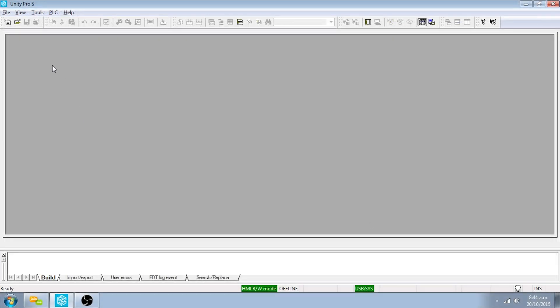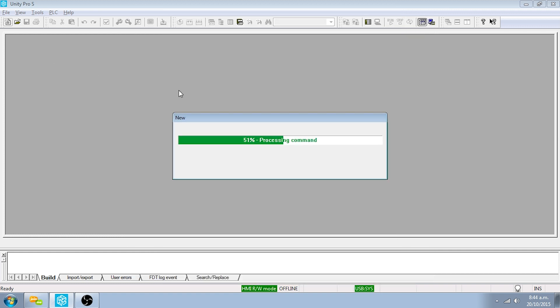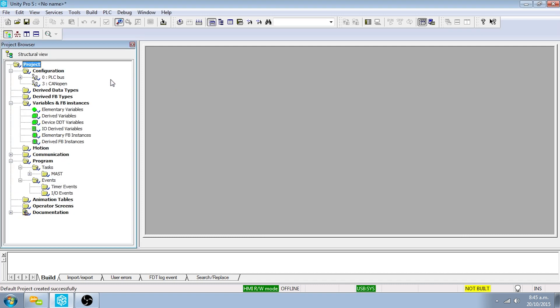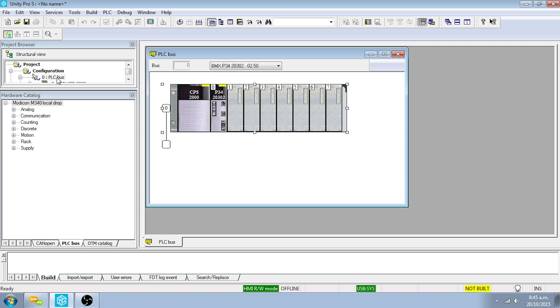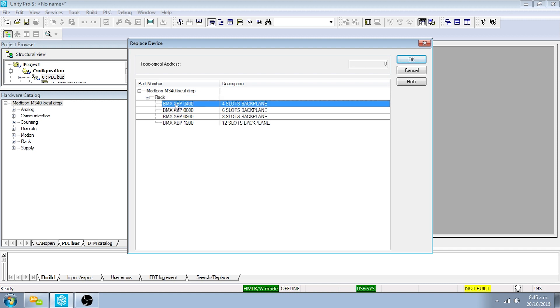Create a new project by clicking on the New Project button. Double-click on the BMX P3420302 pack and the Unity Pro user interface will appear. Double-click the PLC bus, then double-click on the rack. Select the BMX XBP 0400 rack and click OK.